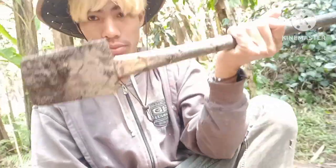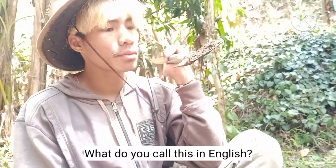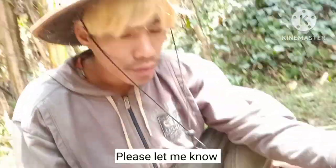What about this one? What do you call this in English? This is made of a spade and a piece of pipe. Just let me know.